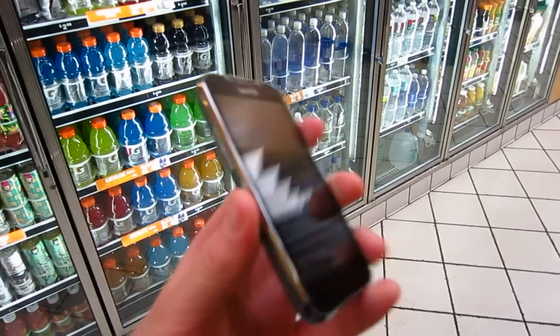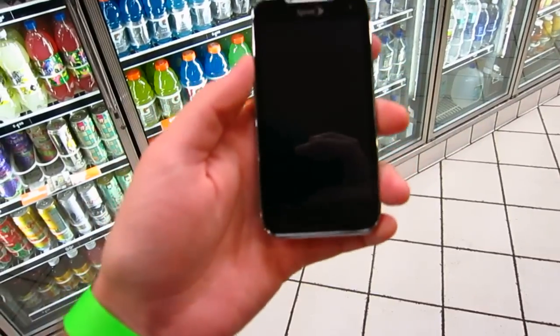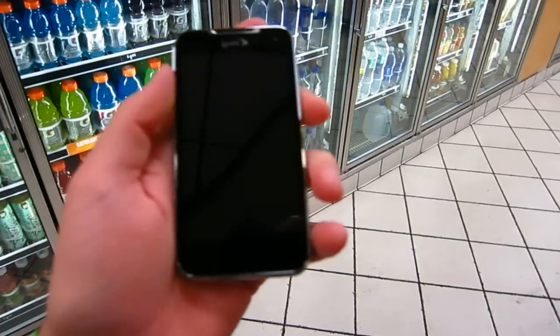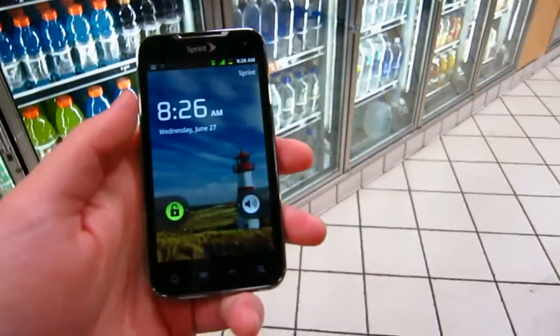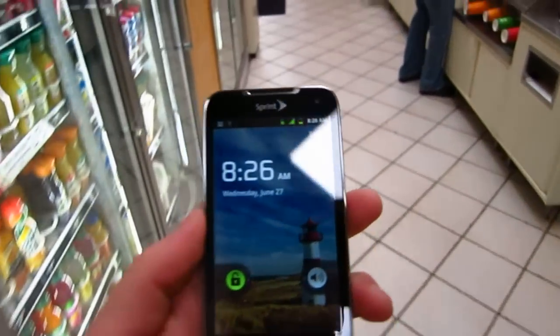Hey, what's up guys? It's Chris here with FanDroid. I am here with the LG Viper. This is an NFC enabled phone and I'm going to use Google Wallet for the first time to buy a Diet Coke. We're going to check it out and see how easy that process goes. So let's head on over to the checkout.